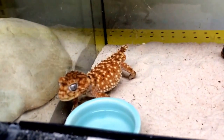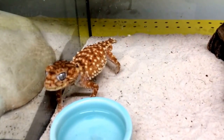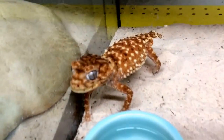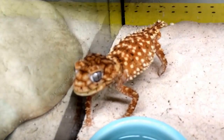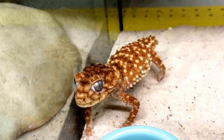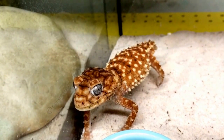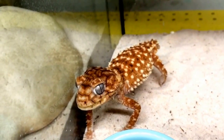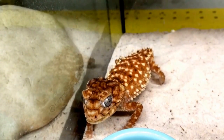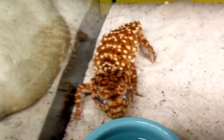Those are our Nephrurus amyae rough knobtail geckos that we're working with here at Safari Reptiles. You can see the male is a lot easier to annoy than the female. Really awesome geckos with incredibly cool-looking faces. There are a couple of morphs — at least one I know of, which is the hypo amyae, usually a lot redder than these guys. We hope to have babies in the coming future. They're supposed to be a little bit more difficult to breed than the wheeleri — the wheeleri we had a lot of success with. We'll also hopefully have levis babies and melee babies as well.